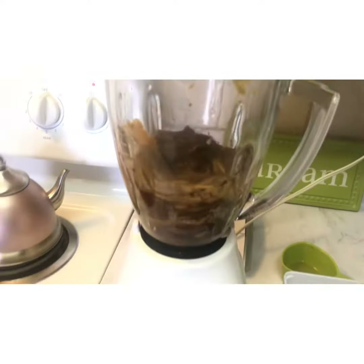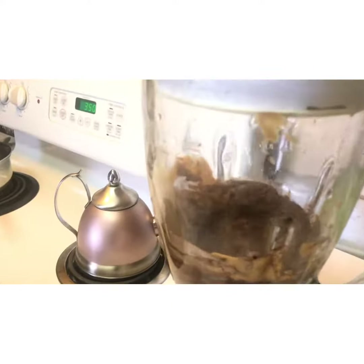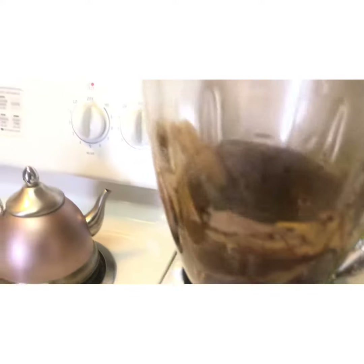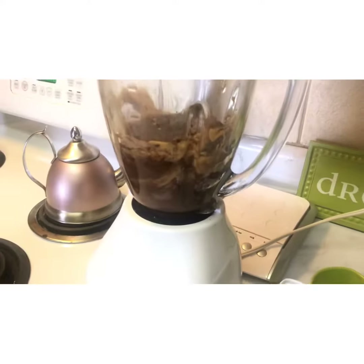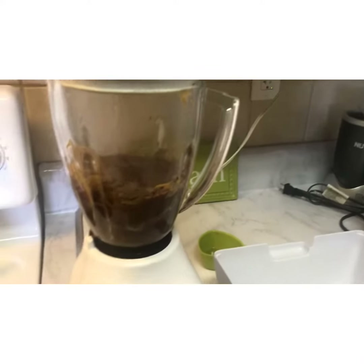I love throwing in chia seeds. Chia seeds are also good for fiber and also good for regulating blood pressure. And it's low sugar and also an appetite suppressant — so look at that, brownies and an appetite suppressant, can't beat that!